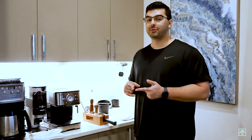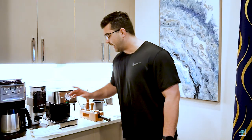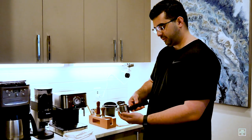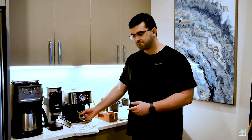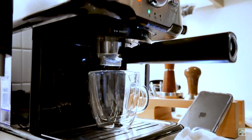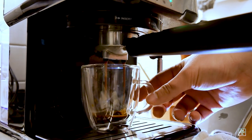Once you've tamped your espresso and your machine is up to temperature, you stick the portafilter in — just like so — then grab your cup and hit the brewing espresso button. It vibrates a lot, but the espresso comes out beautifully.